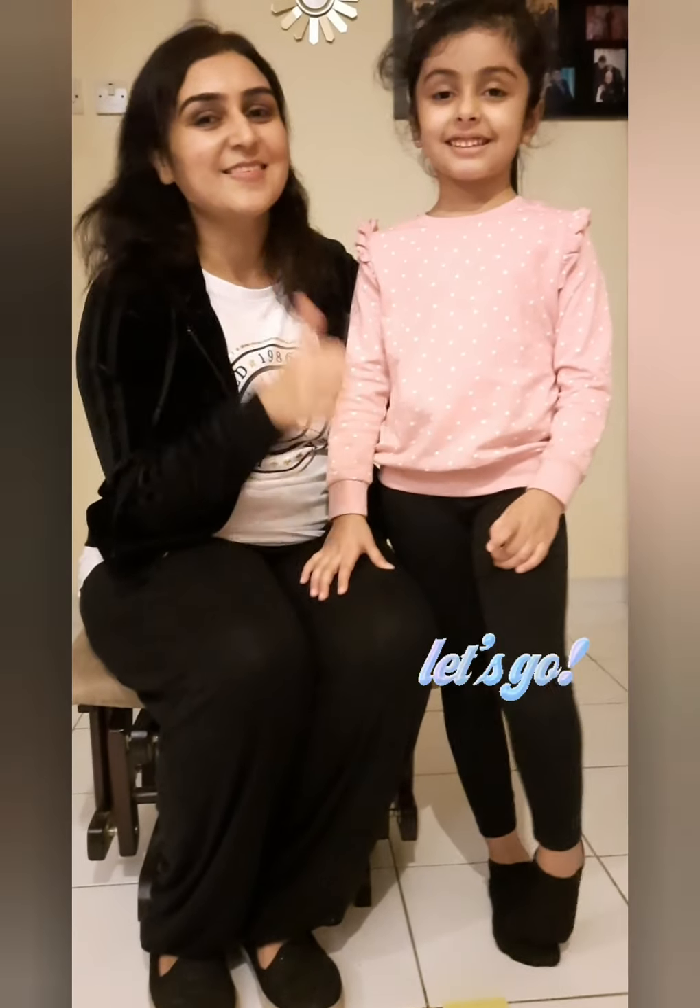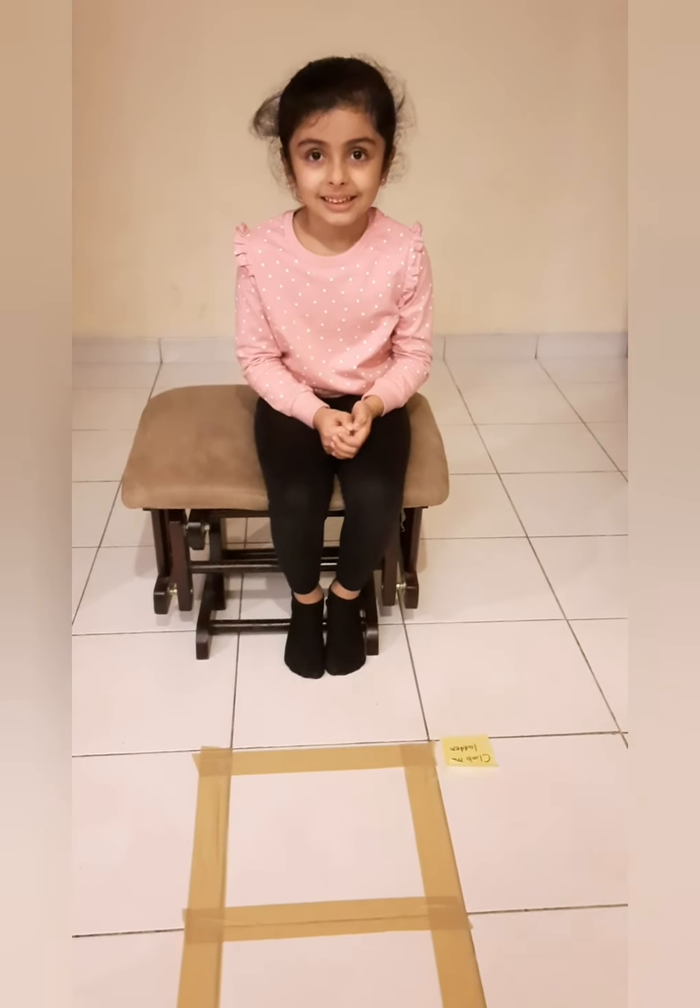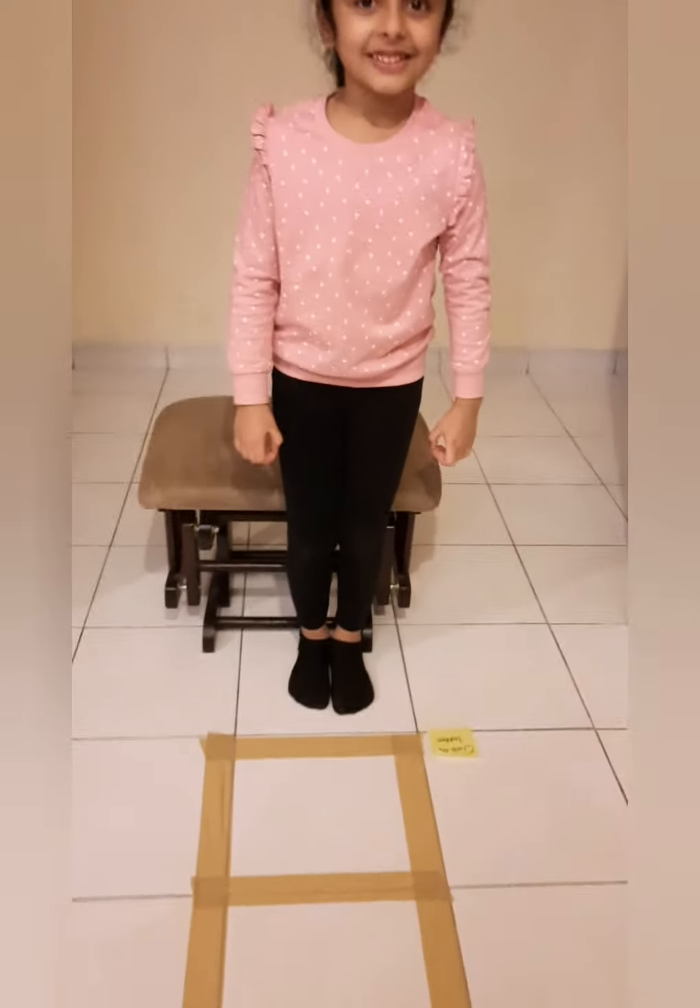Yes! Okay, great. Let's get started. Climb the ladder.